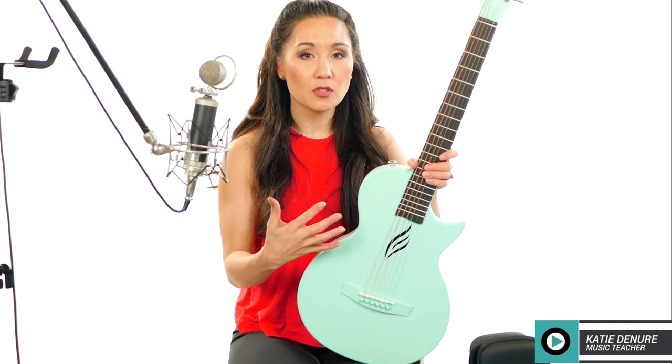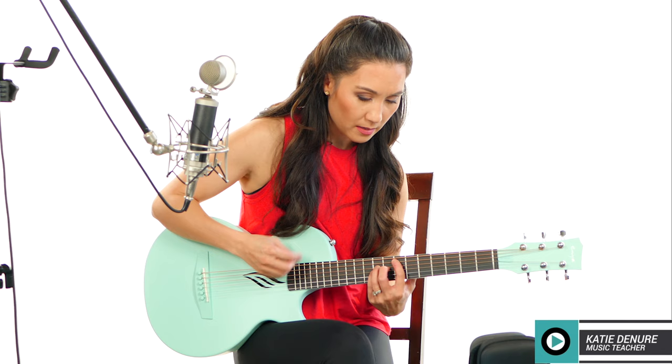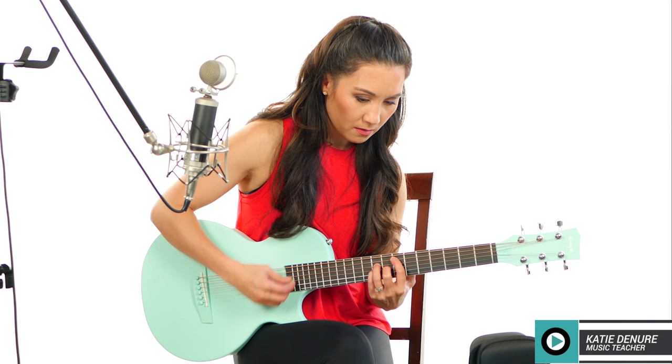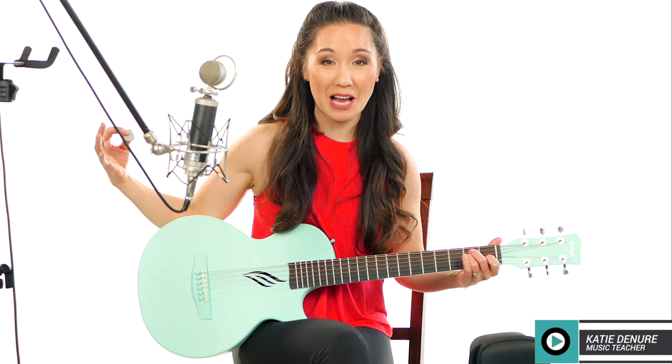The interesting thing about the tone is that I think it's pretty comparable to that of a guitar made of tonewood. It has a really unique sonic spectrum from low, mids, and high. I was really surprised when I first played this instrument during the unboxing — I played one chord and was surprised how big the sound was.